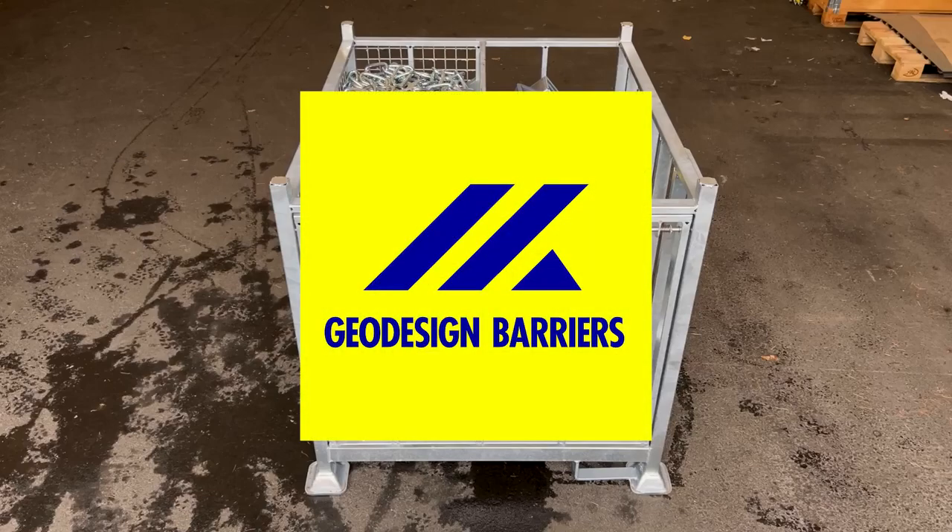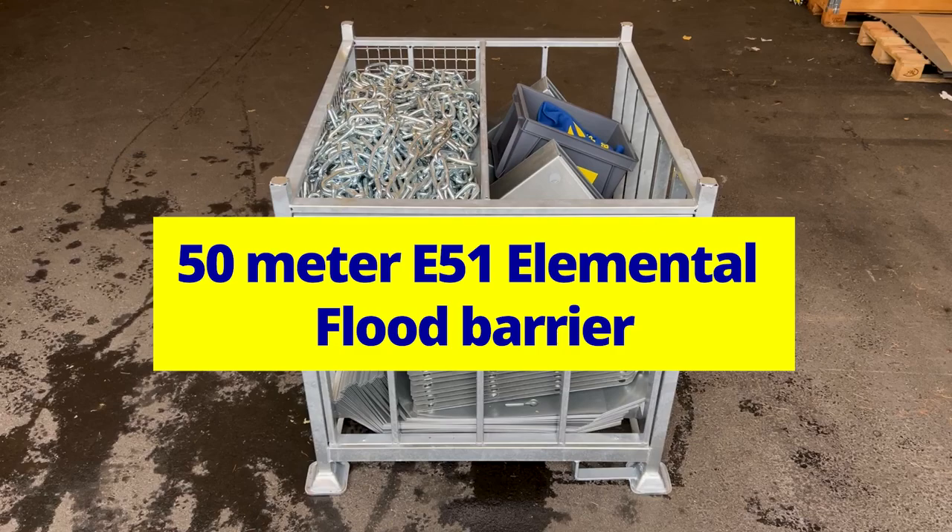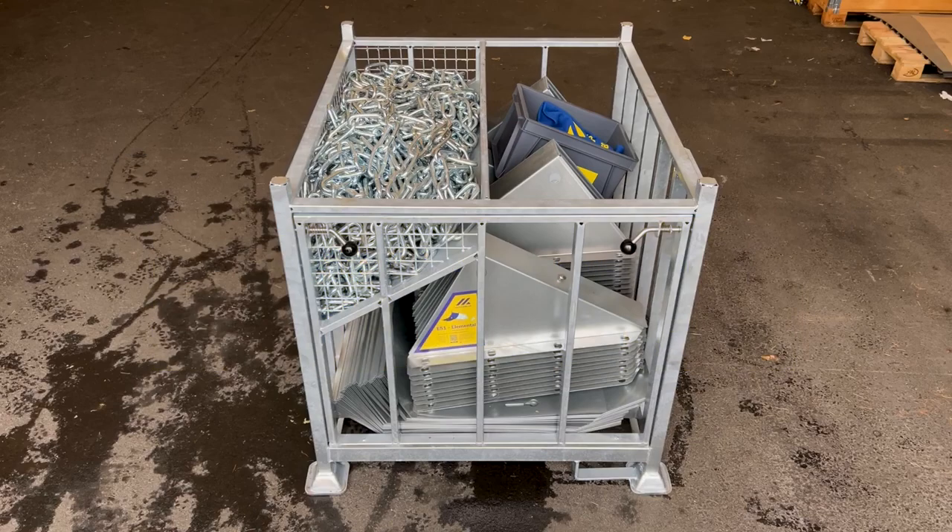Geodesign Barriers. Unpacking and Repacking 50 m E51 Elemental Flood Barrier. Please follow these instructions sequentially for successful unpacking.